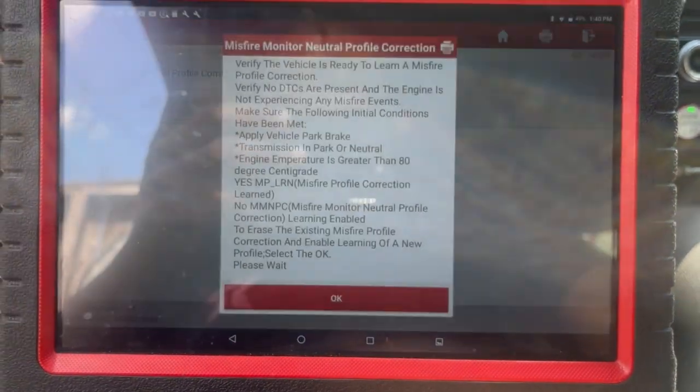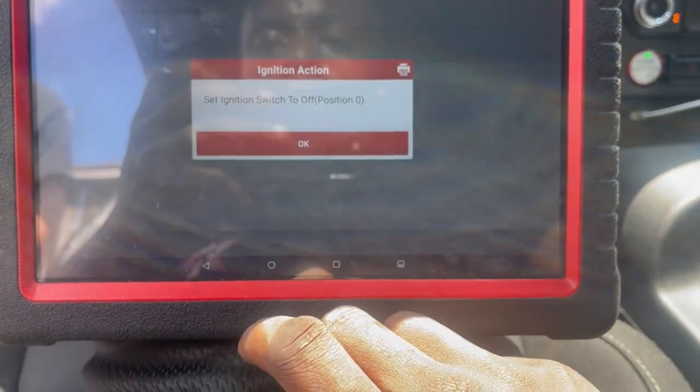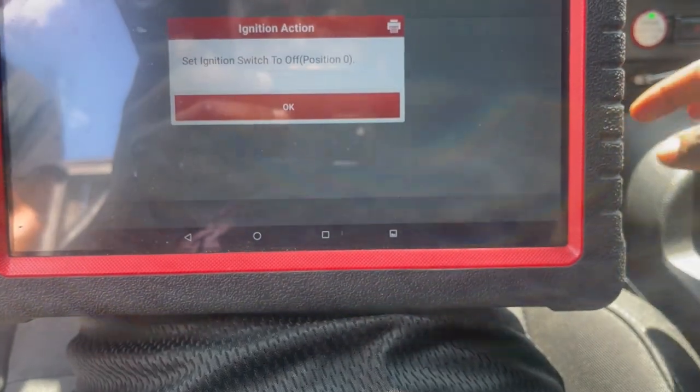Okay, cool. Follow the procedure. Set ignition switch to off.